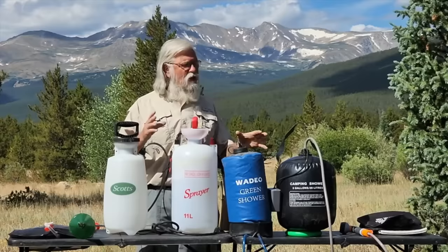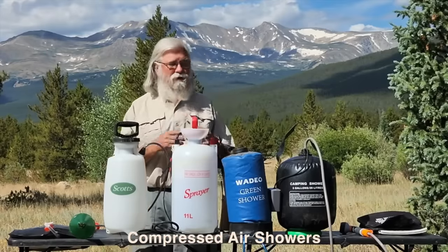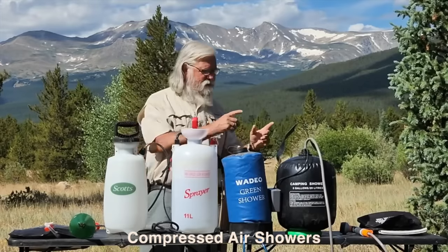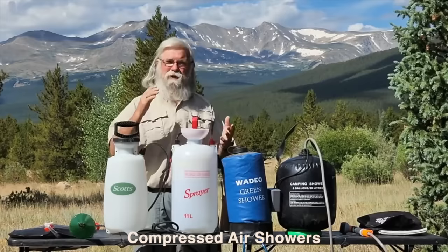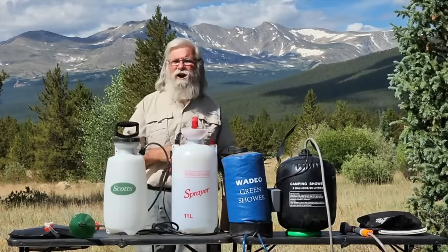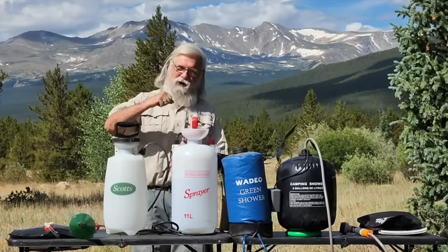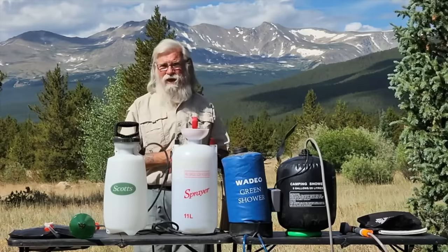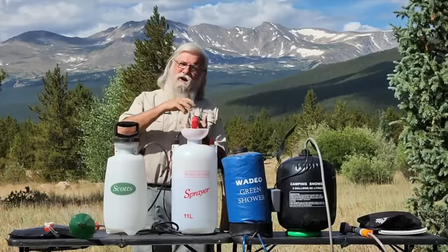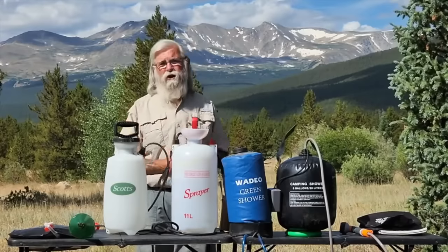So these are some devices — these are all air compressor devices. You pump them up, or you have a compressor, or you foot-pedal it. But you compress air. If you remember when you were a kid and you got a water rocket — you put some water in it, pumped it up, and it went way up there. That's the principle: air in water in a confined space creates pressure, and pressure is what runs your shower.